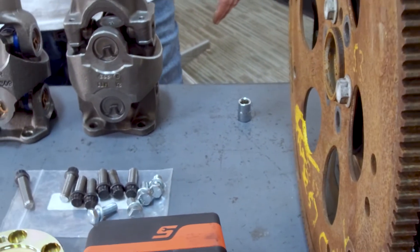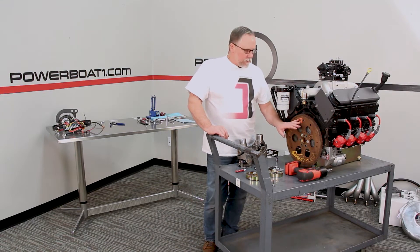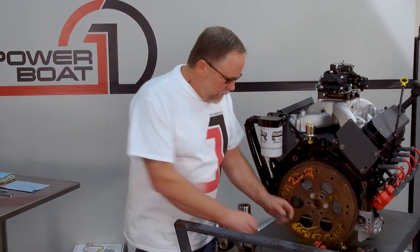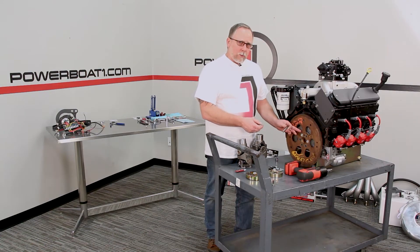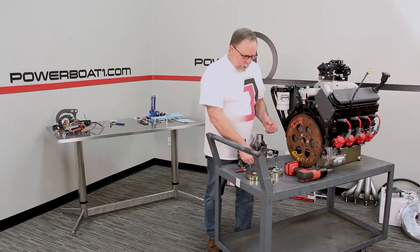This one has a dished flex plate on it. There's also what's called a long crank, and it runs a flat flex plate or flywheel. If you're running this dish style, you'll run this shorter standard bolt. If you have a flat one with a long crank, you have to go to this longer bolt, which is an option for both of them.